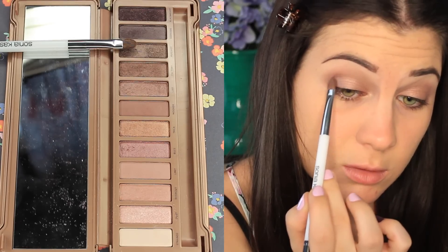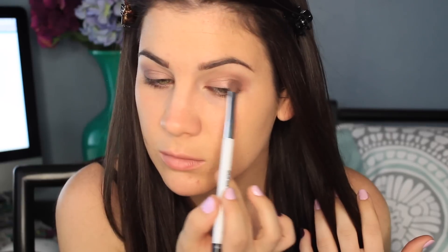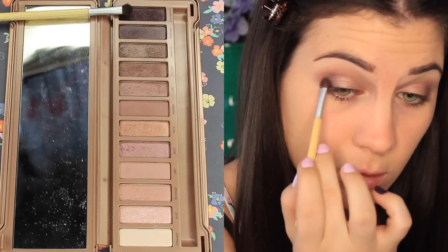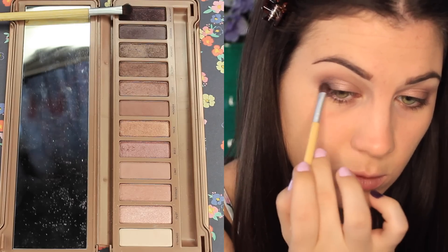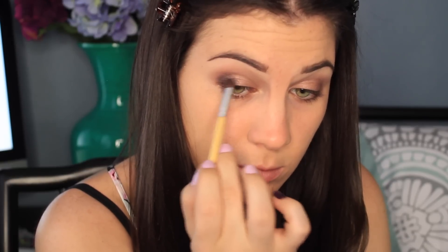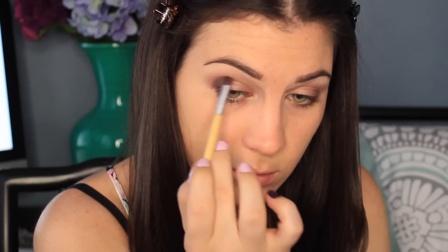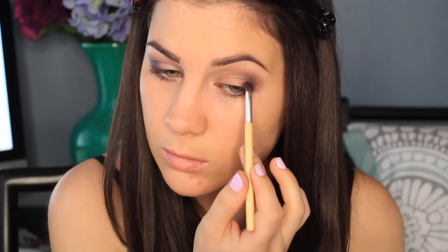I'm taking Mugshot on this Sonia Kashuk shader brush and it's going on the outer portion of my lid. This is like a taupey brown and it's going to help deepen up the look a little bit. Then to go darker I'm using Black Heart, which is the darkest shade in the palette, on a small shader brush by Ecotools and I'm buffing it on my outer V. I want a very blended look — no harsh lines — so I'm blending it out with my Sonia Kashuk crease brush and making sure everything is nice and blended.